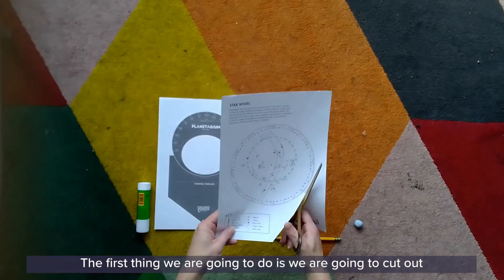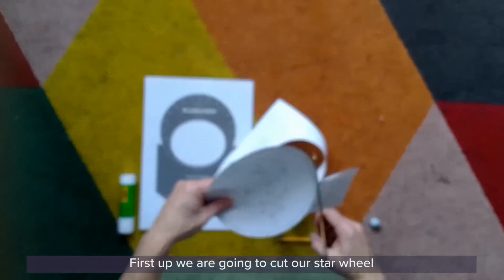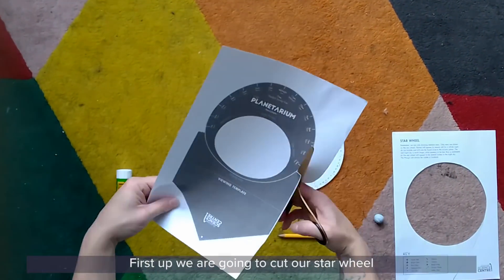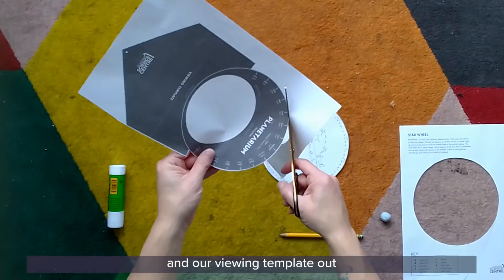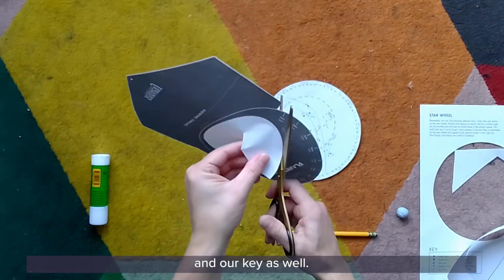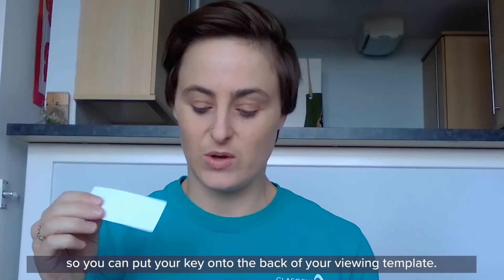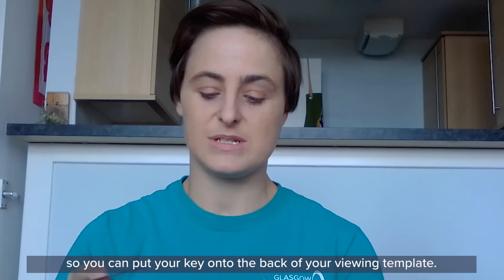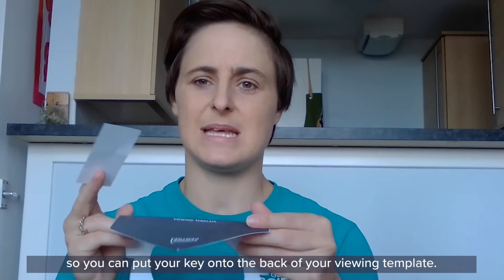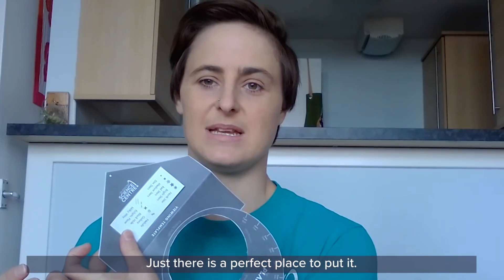The first thing we're going to do is cut out the different parts of our planisphere — the star wheel, the viewing template, and the key as well. You might also want to pick up some glue so you can put the key onto the back of your viewing template, just there — that's a perfect place to put it.